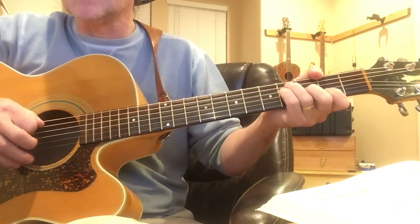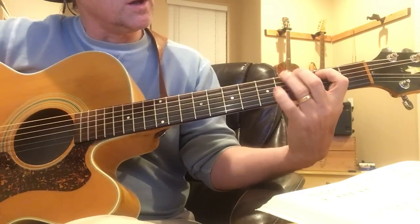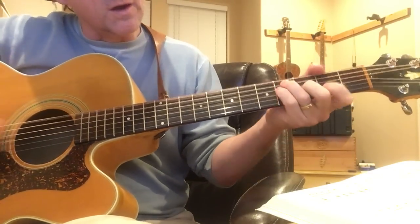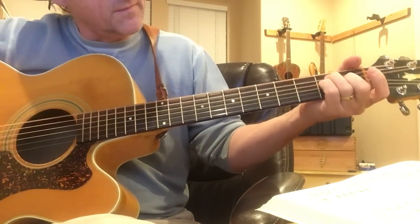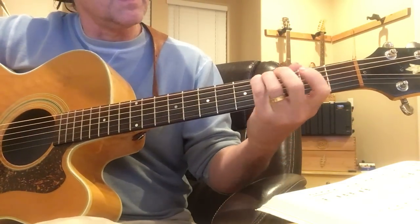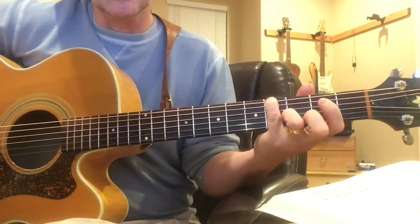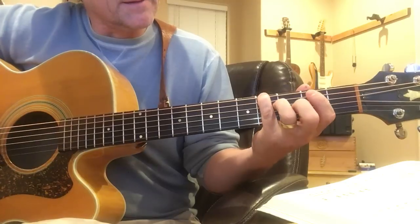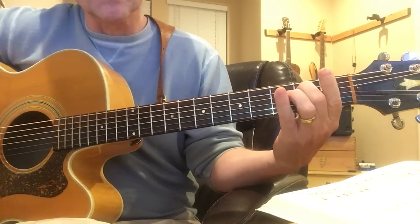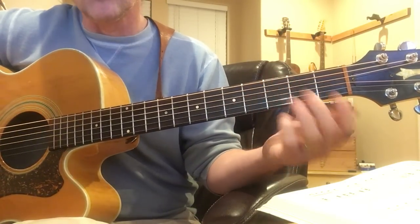The final note of it is actually the strum of the chord. The other riff is on the fourth of the low E string with the pinky — you have open, 2, and then open again, 1, 2, 3, and then 2, 3, 4 on the fret.